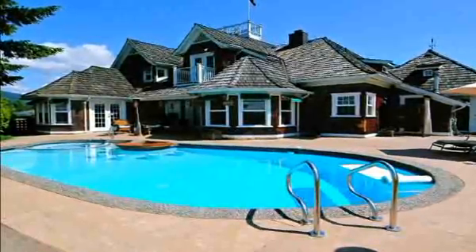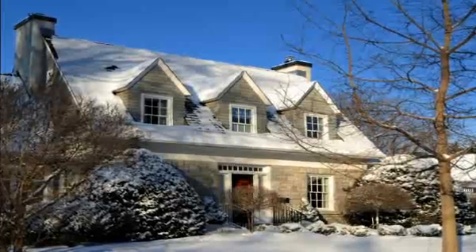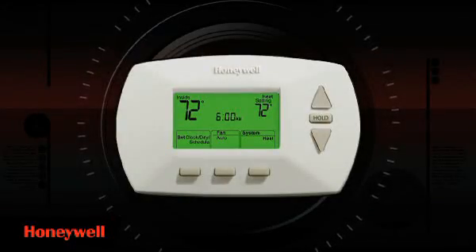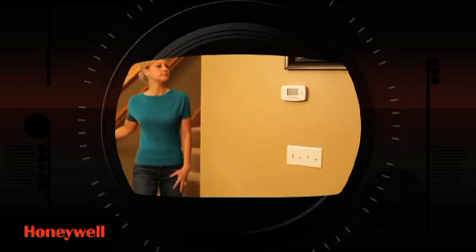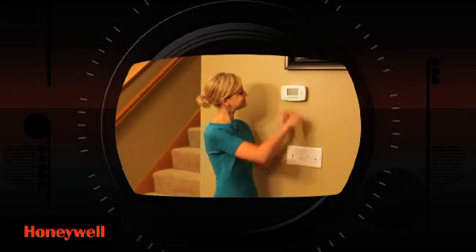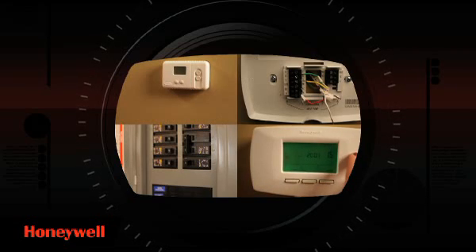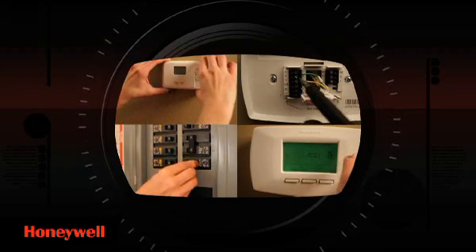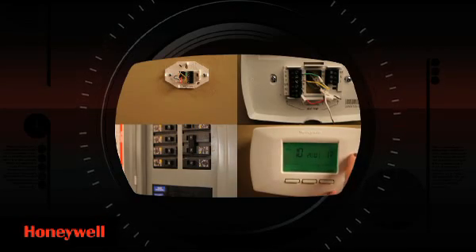Honeywell Home Comfort Systems, tailored to your lifestyle. You've made a great choice by purchasing a Honeywell Programmable Thermostat for your home. Your Honeywell Programmable Thermostat adjusts the temperatures automatically to conserve energy and save you money on your heating and cooling bills. And once you see how simple it is to install and program, you're going to feel even better about that choice.